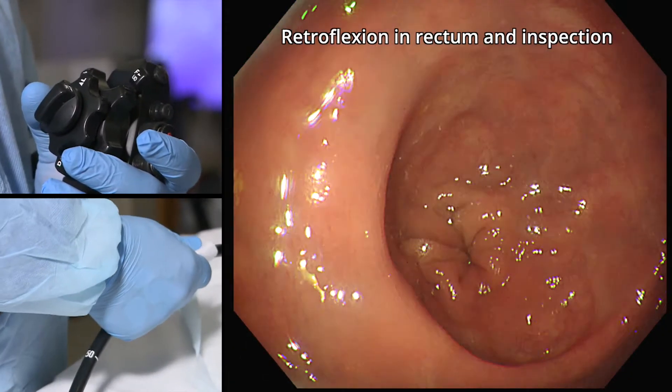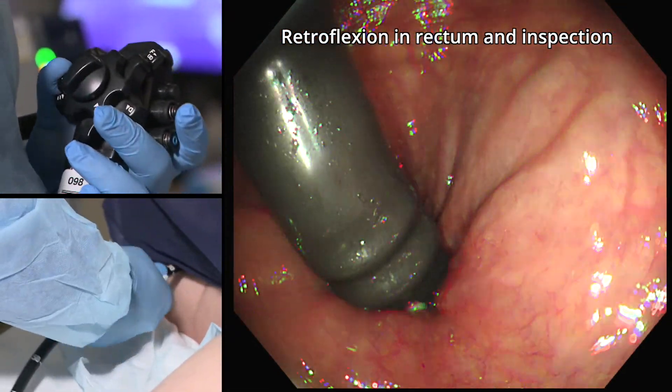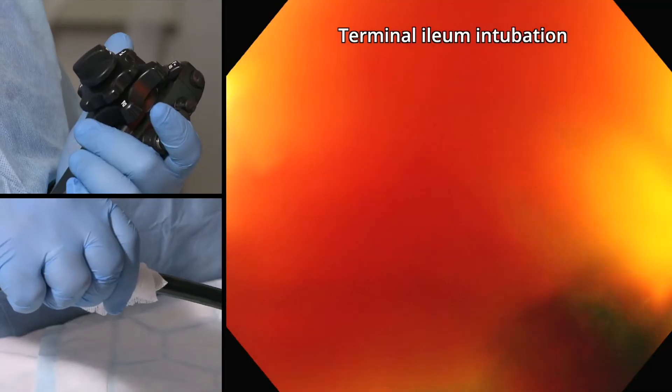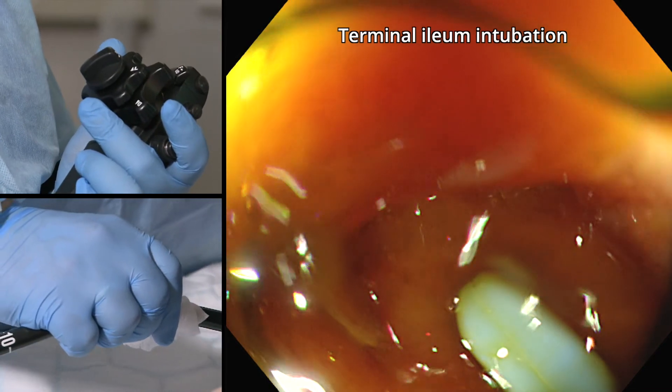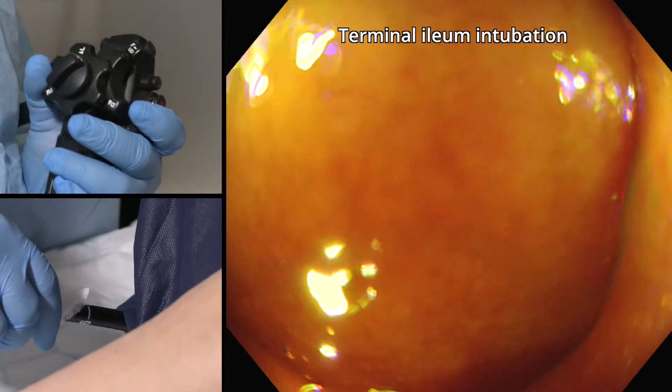Endoscopists new to the Endocuff Vision always ask about retroflexion and terminal ileal intubation. In my experience, retroflexion is unaffected by the Endocuff Vision and you can retroflex easily in the rectum or the cecum. However, terminal ileal intubation is slightly more difficult as the arms of the Endocuff Vision can impede the scope tip's deflection into the valve.